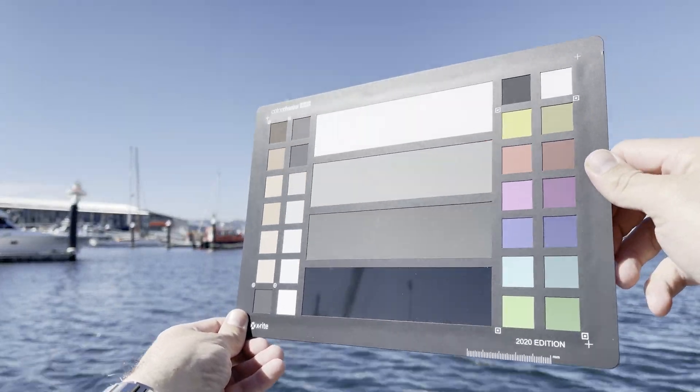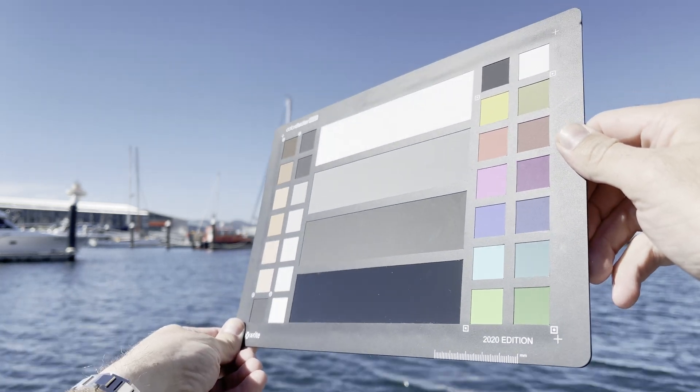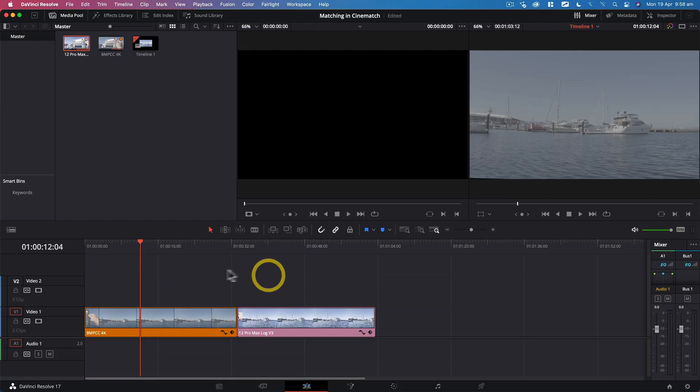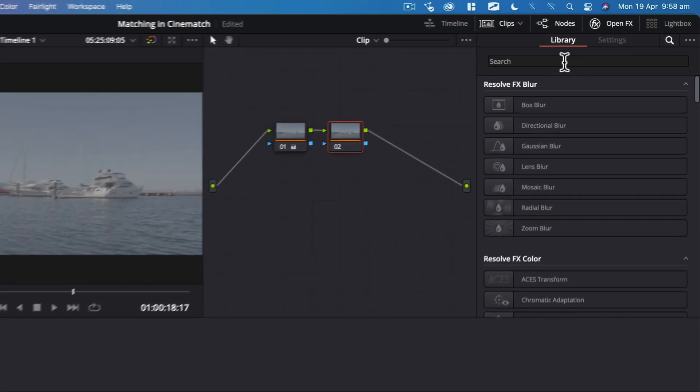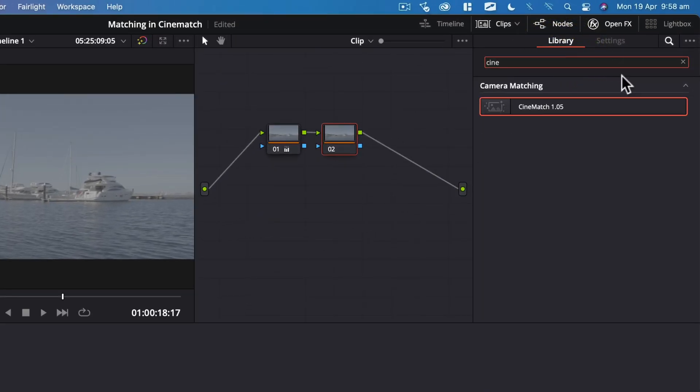Now we have our footage, let's import it into Resolve to match. I have my two clips, one from each camera, in my timeline. The first step is to apply CineMatch to both. I'll open the color workspace, select my A-cam which is the Blackmagic, then create a new serial node with the shortcut Option S, and from the Open FX tab, search for Cine and apply CineMatch.